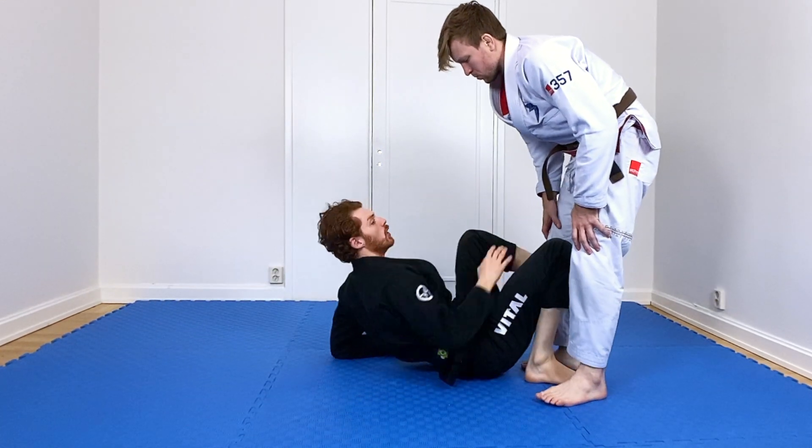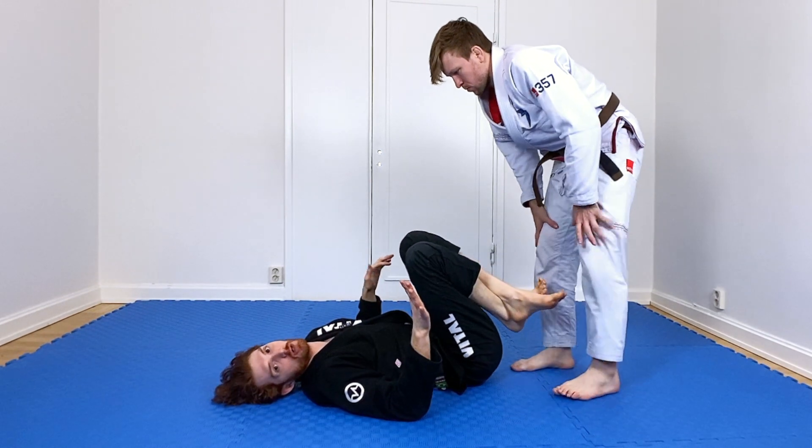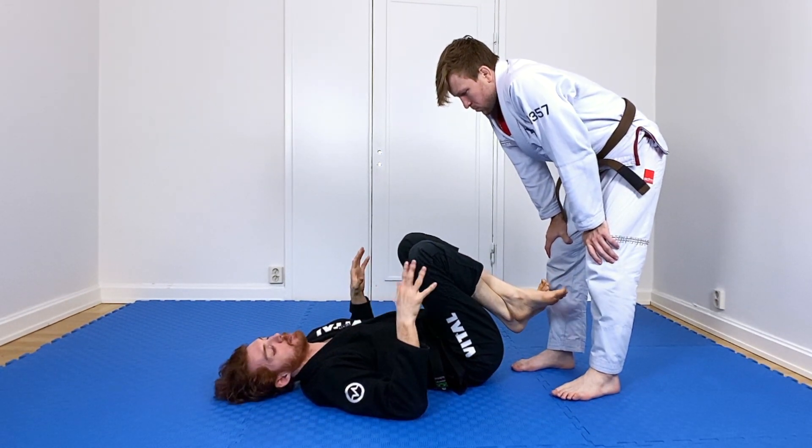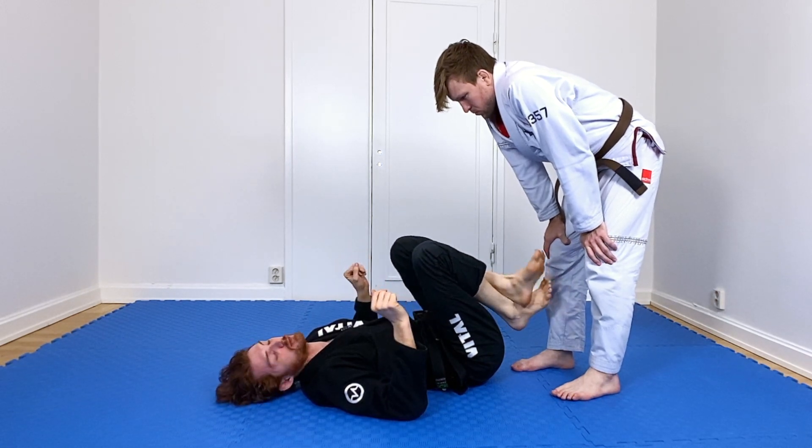A lot of these guard retention principles will translate completely fine to nogi. Obviously all the collar-sleeve or double-sleeve grips won't work nogi, but the guard retention mechanics — the core principles — are still the same.